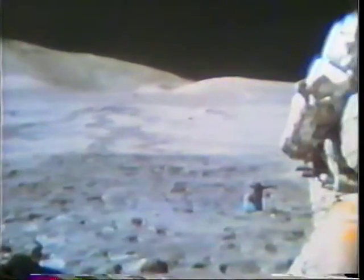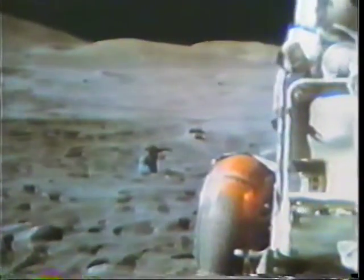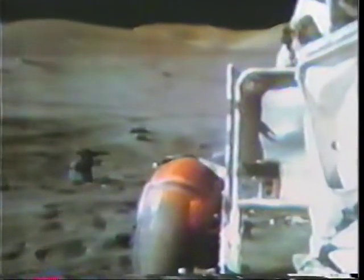We literally lost one clamp. Let's see what we got left on here. Hey Capcom, tell them they don't really need to worry about those clamps. Flight EVA.